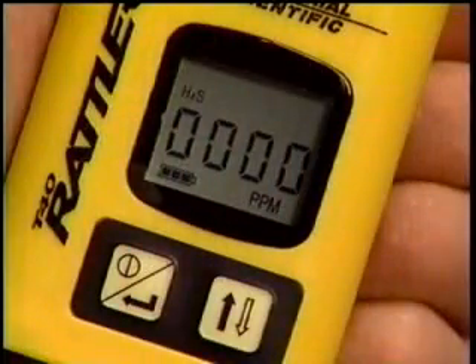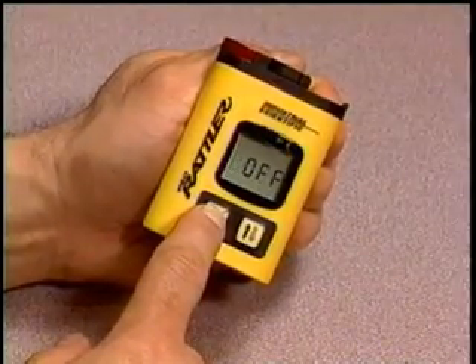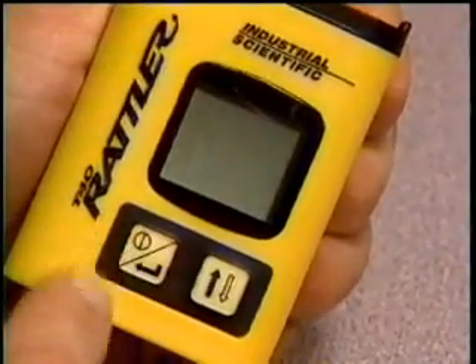To turn off the T-40 Rattler, simply press and hold the on-off button for five seconds. A four-beep signal is sounded, and the instrument is now off.